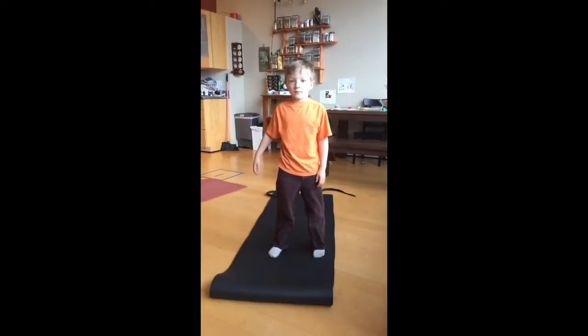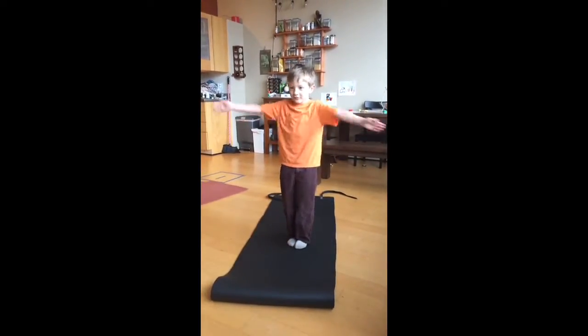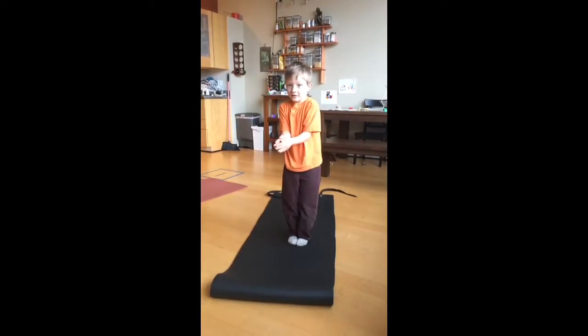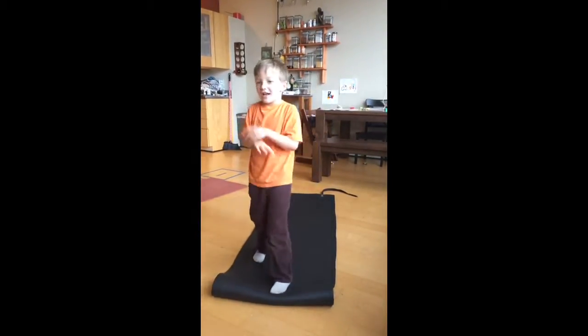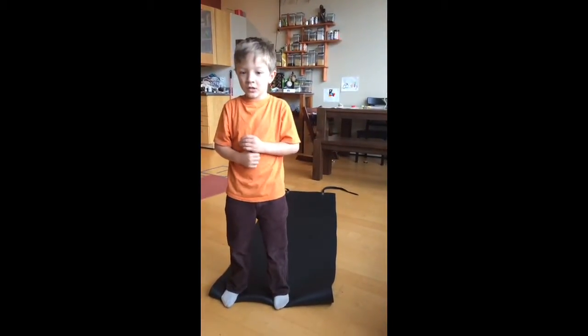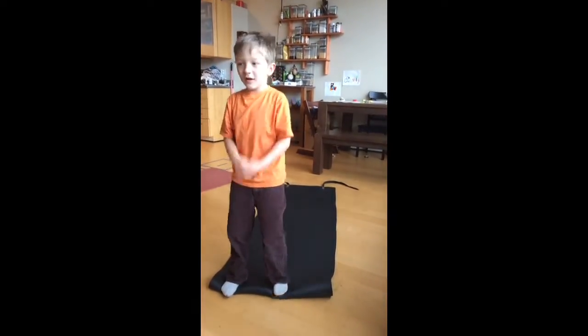Number three: fold up like a paper. Sorry, sorry. How do we do that again? I think we do that.